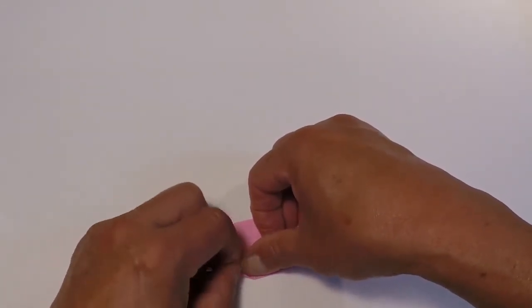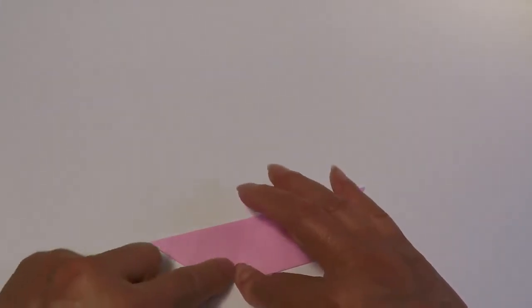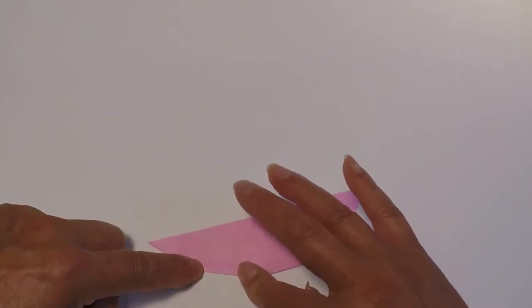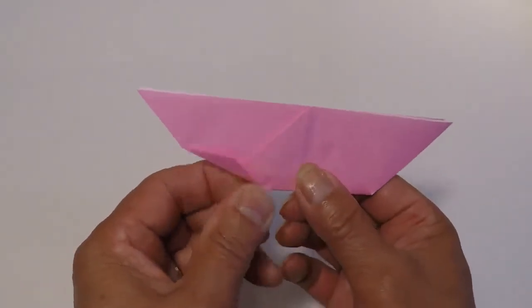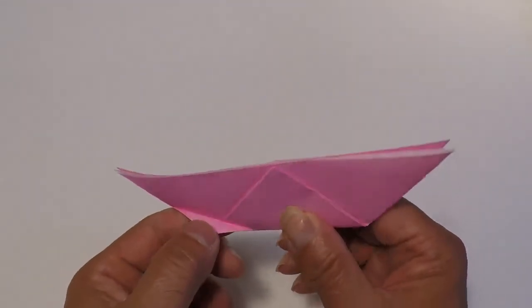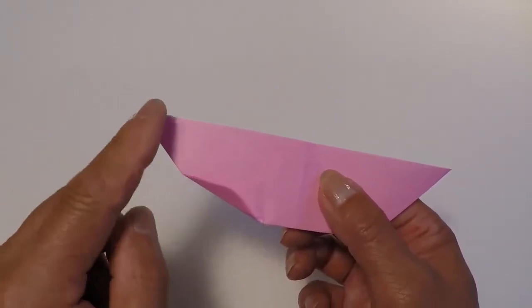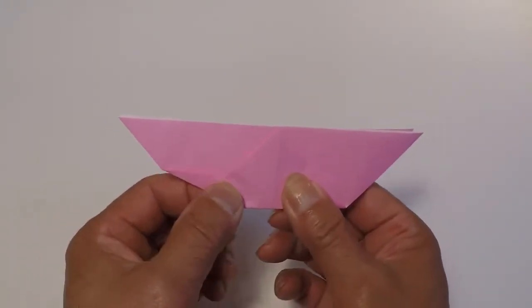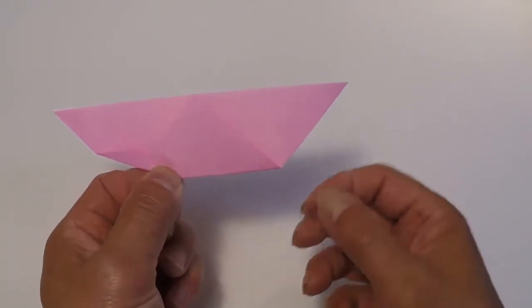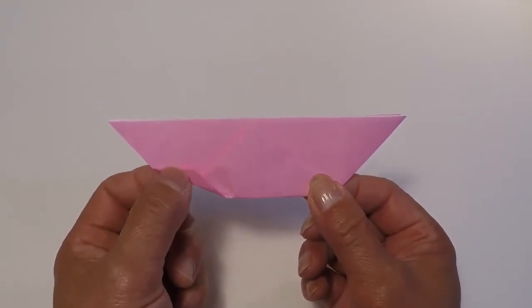We're going to fold it up on that imaginary line, just like that, and crease. You're going through several layers of paper, so make sure you have a nice heavy crease. It just looks like that. These distances are approximate. The important part is to do the same thing on this side and to make it exactly the same as what you've done here.